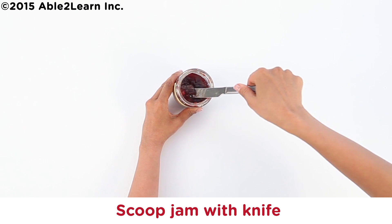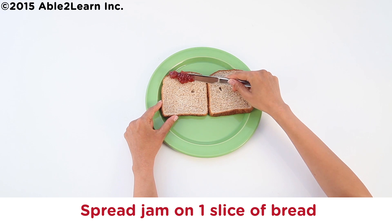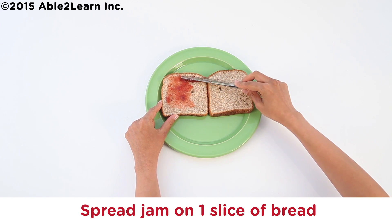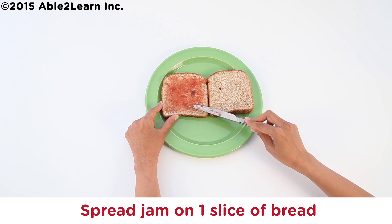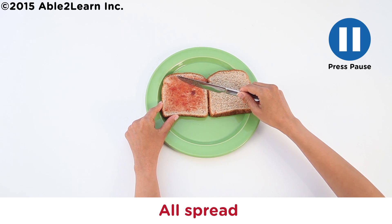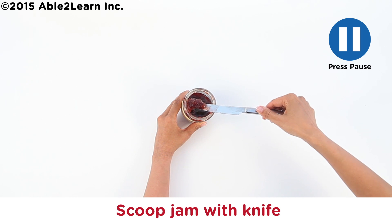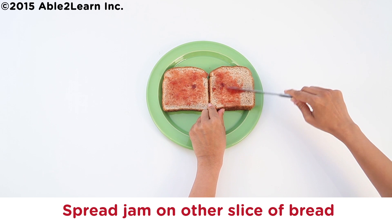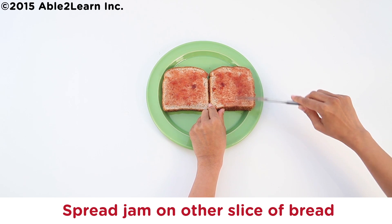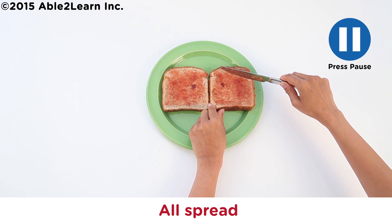Close bag. Scoop jam with knife. Spread jam on one slice of bread. All spread. Scoop jam with knife. Spread jam on other slice of bread.